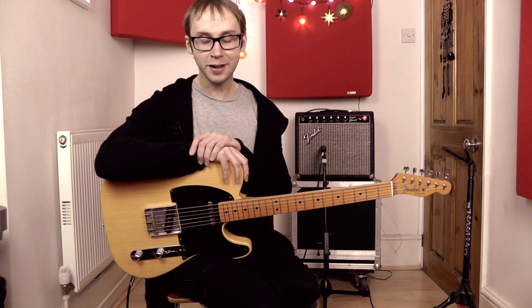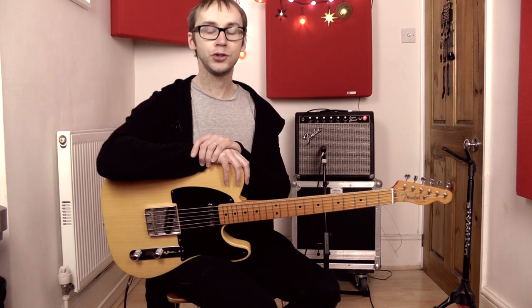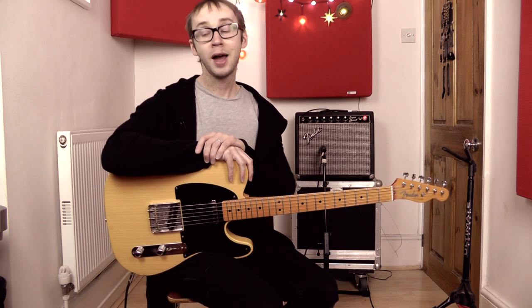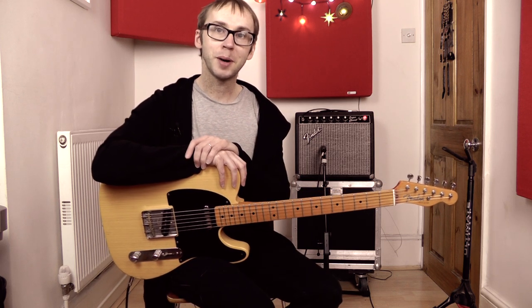So that's the lick. If you've enjoyed this lesson, do check out the other videos on my YouTube channel, check out my website as well where there's plenty more of this kind of thing. Take care and I'll see you again soon, bye-bye.